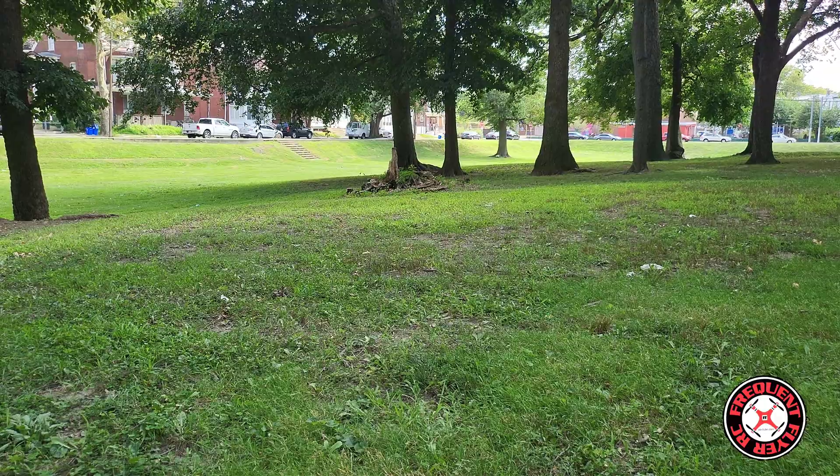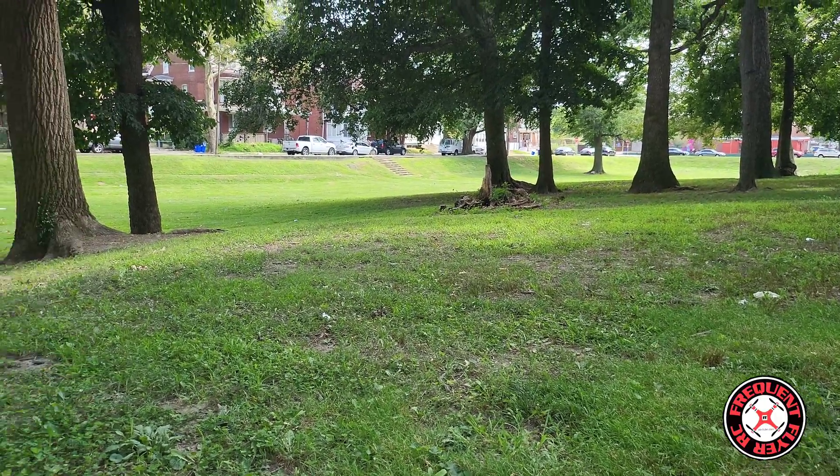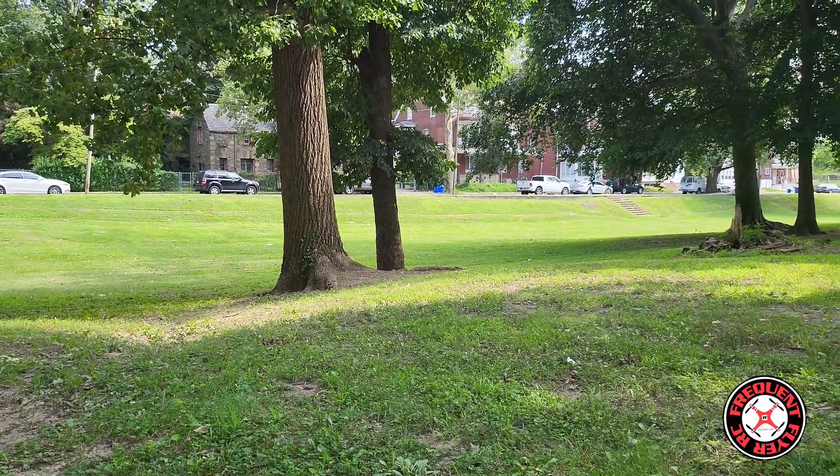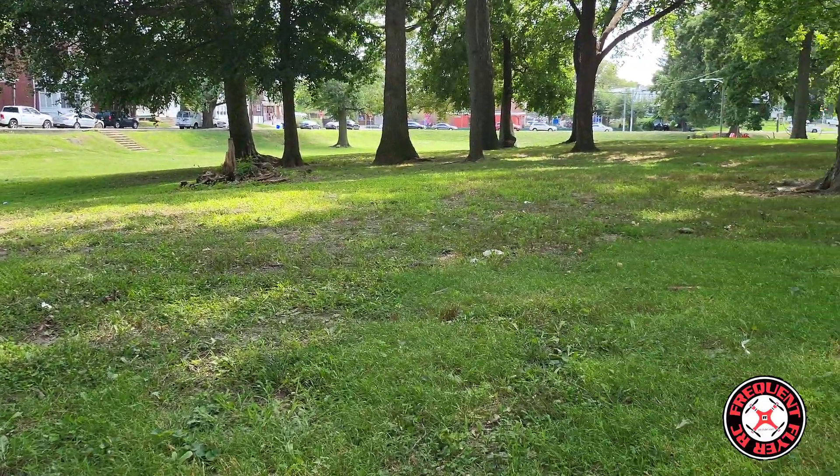What's up, be checking out the Frequent Flyer — welcome back to the channel. Smash the like button to show your support. If you're new to the channel, I like to extend a warm welcome. I'm back out here